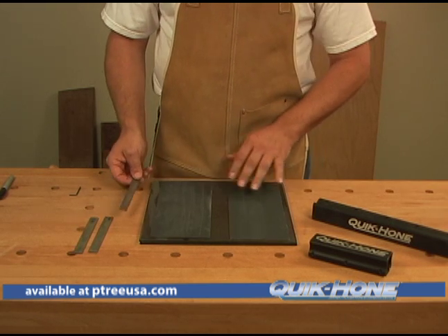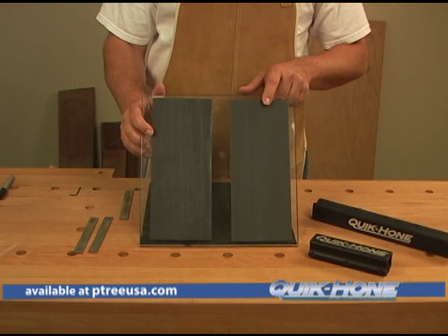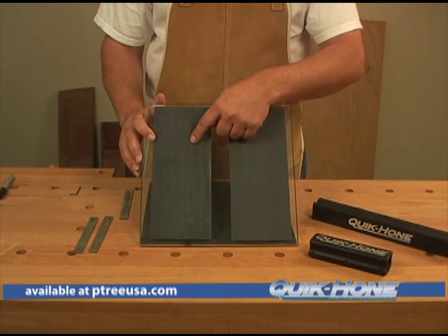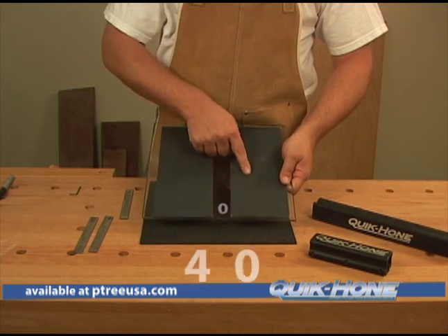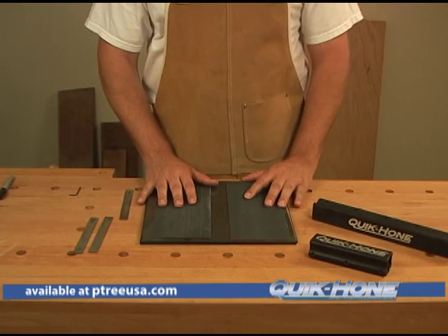I like a glass plate system because it allows me to put all four grits on the piece of glass at one time so I don't have to change out through my sharpening process. This is my 220, this is my 320. We flip over and we've got our 400 and our 600 grit all on the same surface. You can use a little bit of water on here as well to help the sharpening process.